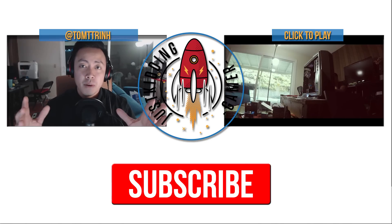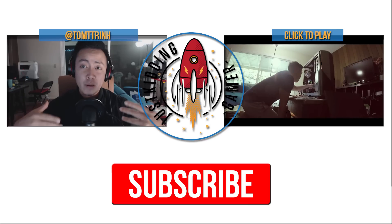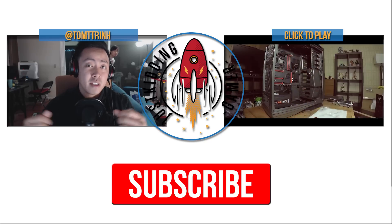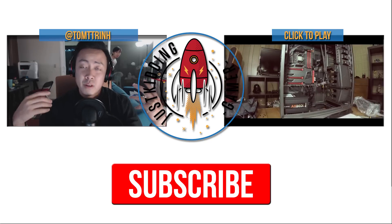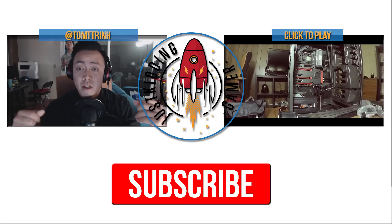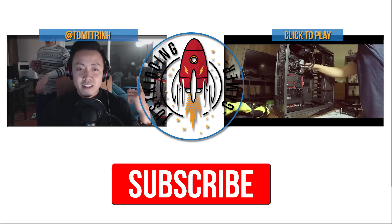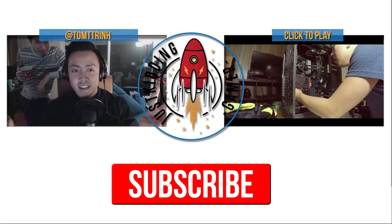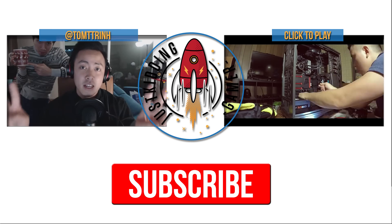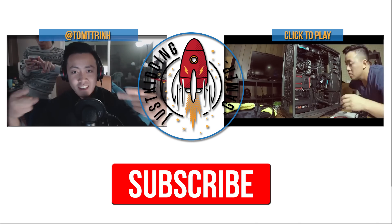Hope you guys enjoyed that video! I'm sorry I wasn't able to stream today but I'll hop on sometime later. We'll probably see more PC builds in the near future because we're getting a new office and new PCs for the team — maybe another gaming computer for the gaming channel. Happy holidays, and have a wonderful New Year's — let's kill it in 2016! Peace!